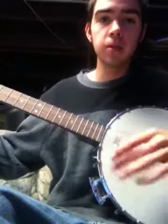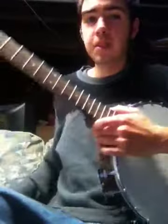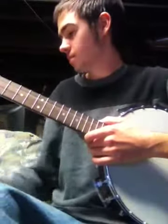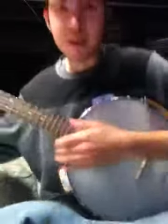I have trouble with the hammer-ons and the pick-offs and stuff like that. So, I don't know. But yeah, I'll play some stuff. This is Mountain Dew — I play this one out a lot.